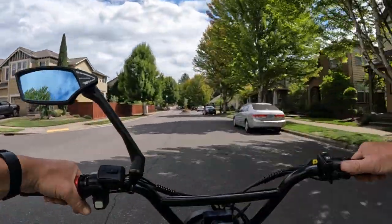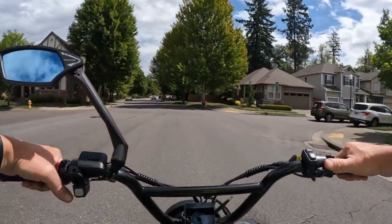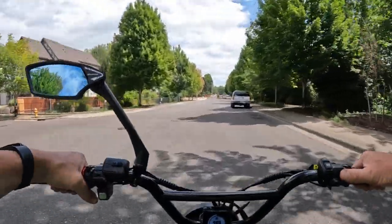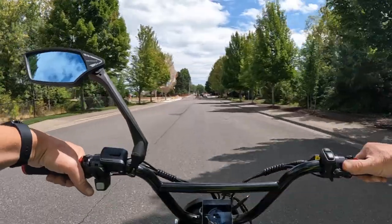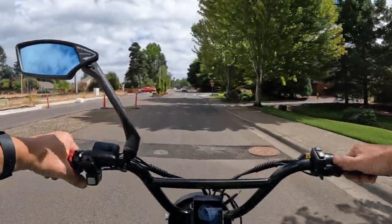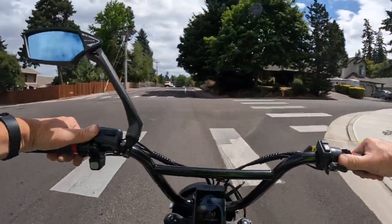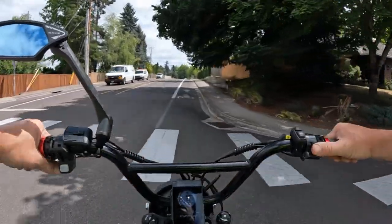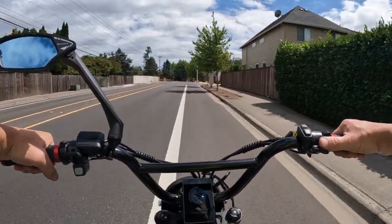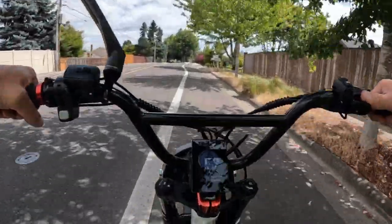I have another question: how many of you out there have just one e-bike, that's all you've ever owned, and you still have it? You're loyal to that bike and you don't want to get another one. Tell me about it in the comments below — I'm interested in hearing what kind of bike you have and why you like it that much. What is it about that bike that has made you a loyal rider? Maybe you just can't afford another one, or maybe you absolutely love your bike and don't have any reason to get another one.